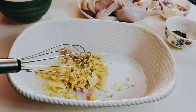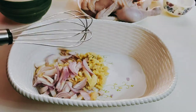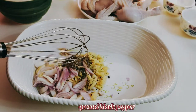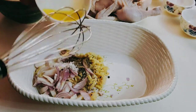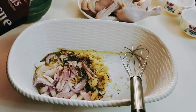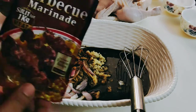Next is the onions and the ground black pepper, and also one teaspoon of salt only. Then one tablespoon of lemon and one pack of Mama Sita's barbecue mix — this is good for one kilogram marinade.